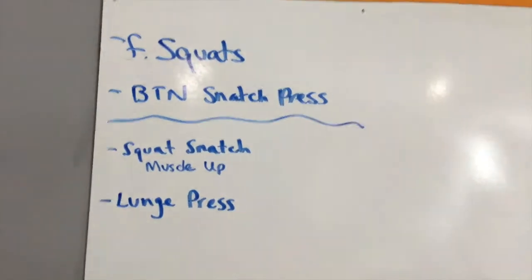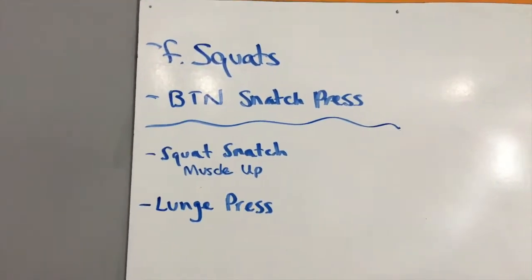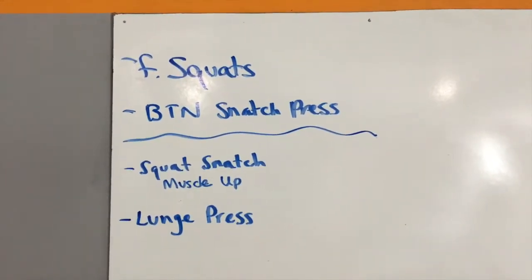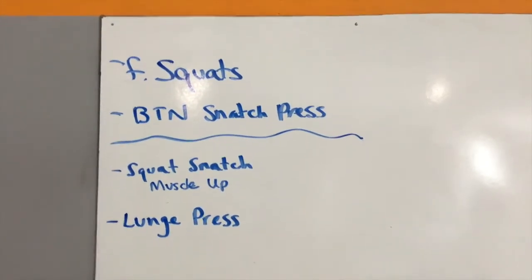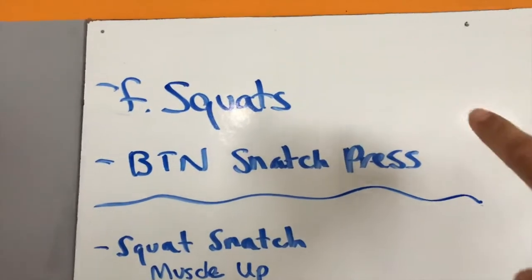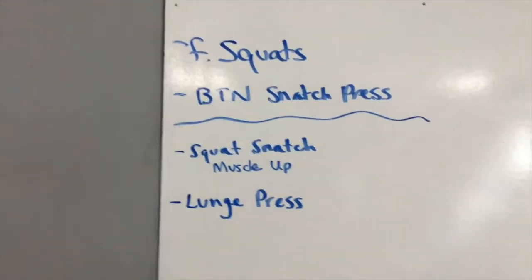I'll flip the camera so you can see — otherwise it'll be backwards. The first two exercises are front squats, that's what F squat means, and then BTN is behind-the-neck snatch press, where you're standing with the bar in an overhead press with a really wide snatch grip behind the neck. I'm going to superset these two and do them right back to back, then complete three to four sets of those.